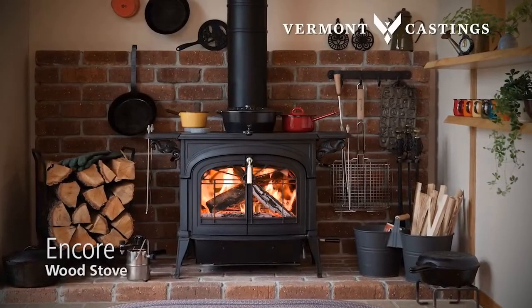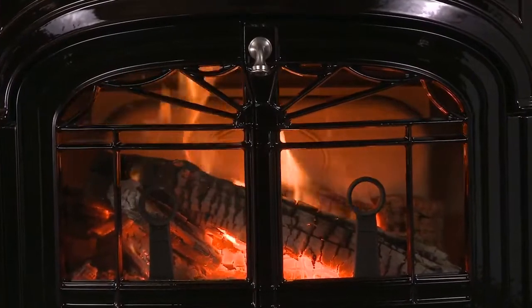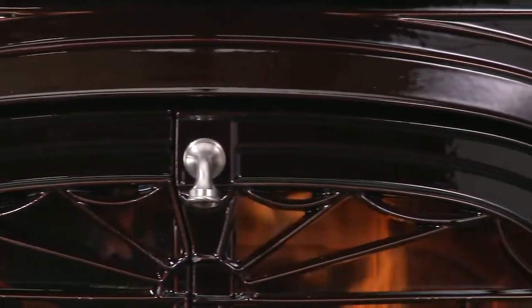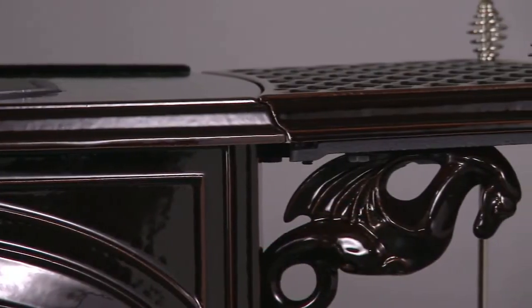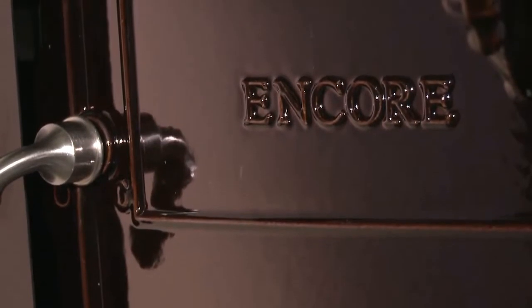The Encore Wood Stove by Vermont Castings provides more than heat. It's a skillfully crafted, timeless piece of furniture. Great design bridges beauty and utility, and a finely fashioned exterior with classic curves and smooth cast iron finish complements features made with care.